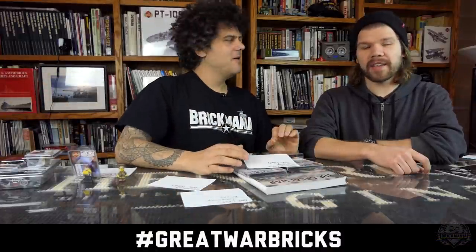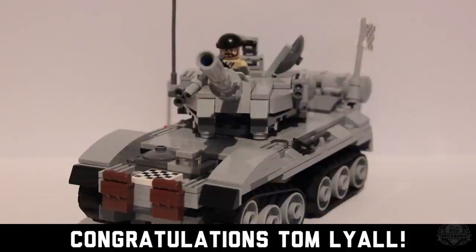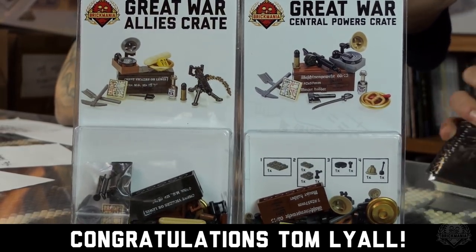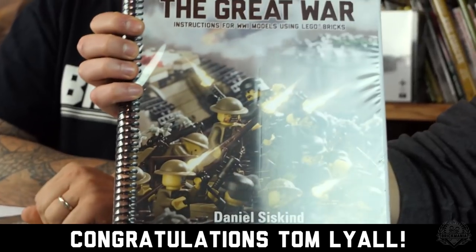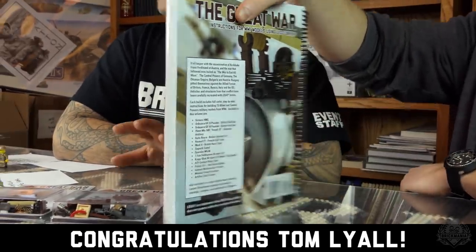Now for the hashtag Great War Bricks winner announcement: the winner is Tom Lyle from Facebook. Tom wins both our Allies and Central Powers crates — which have already sold out, by the way — plus the Great War instructional book. Look how thick that thing is. It covers the modern-standard Brickmania World War I kits from last year and earlier this year. That's a pack that's going to make everyone else jealous.